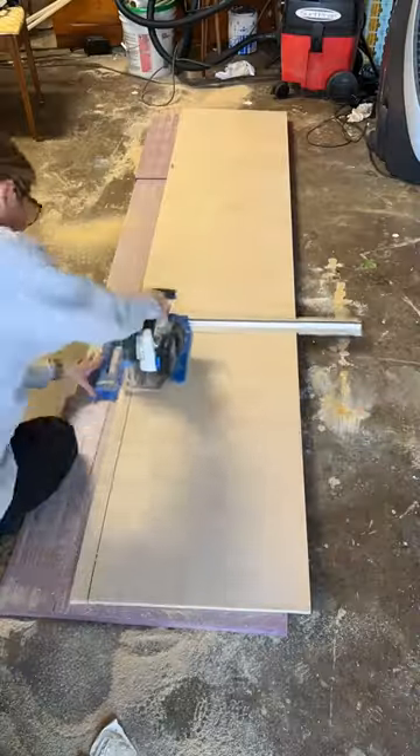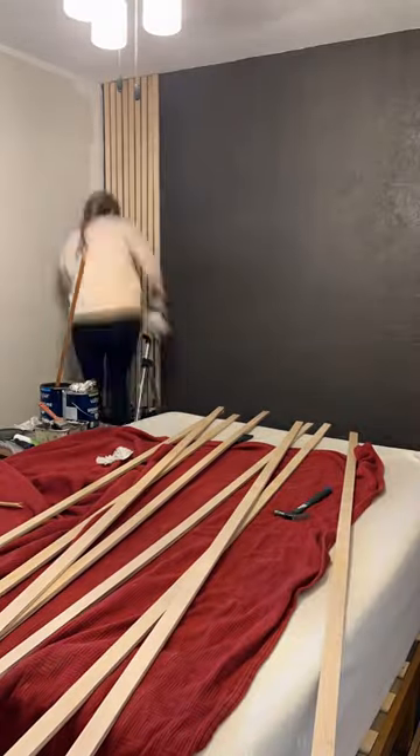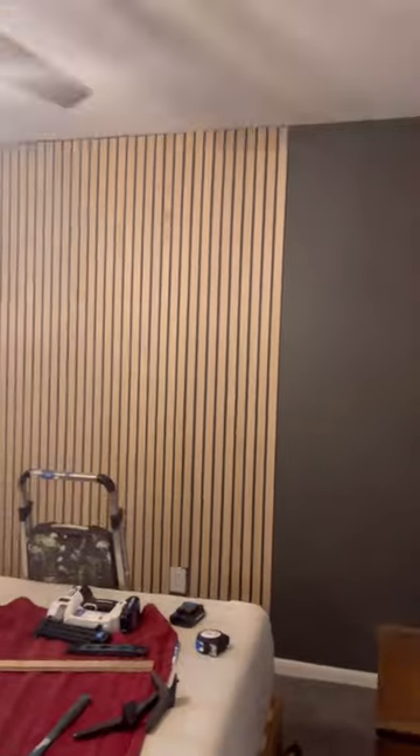I ripped the plywood down to one and a half inch slats, sanding the edges down smooth. Then I used a brad nailer to attach them right into my wall, using a scrap slat sideways to create a half inch gap.